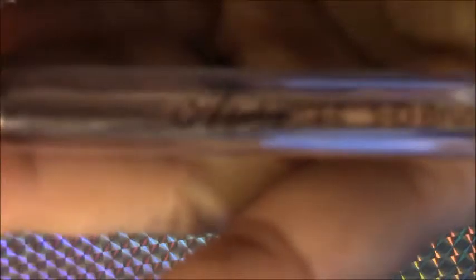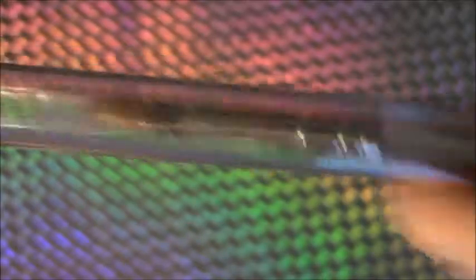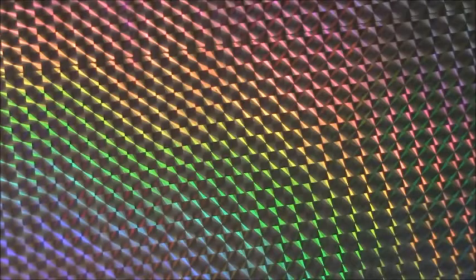I also got this number four 3D nail art brush, also from Alpha. I haven't really used this one but maybe once or twice — I like doing really detailed stuff and it's a pretty good brush, I like it.